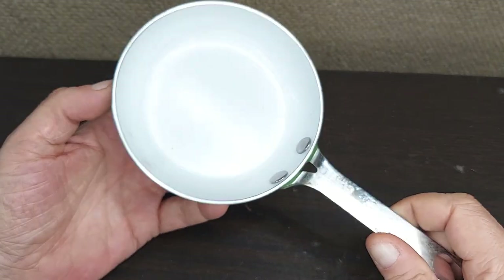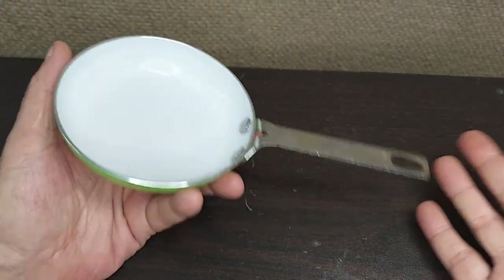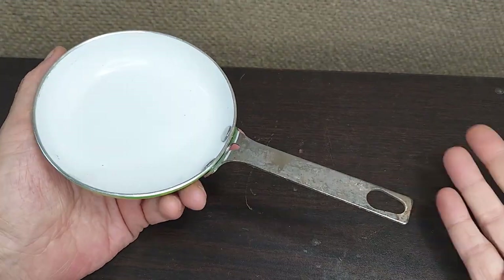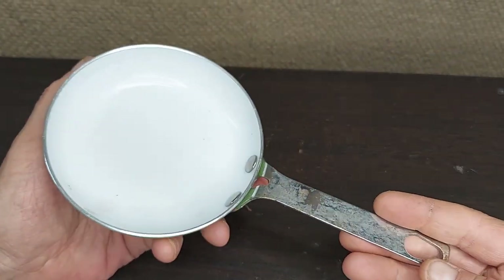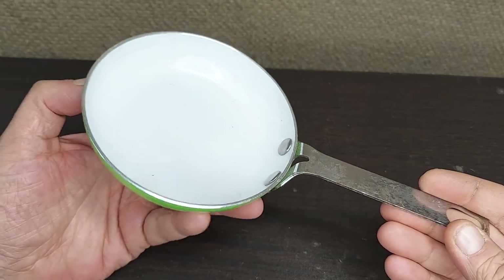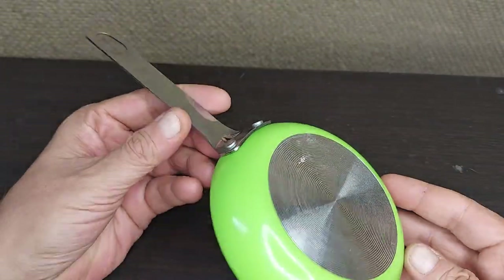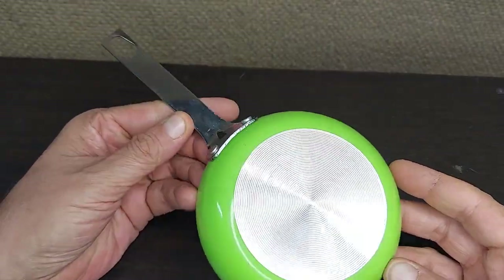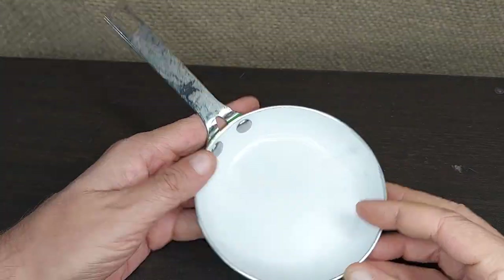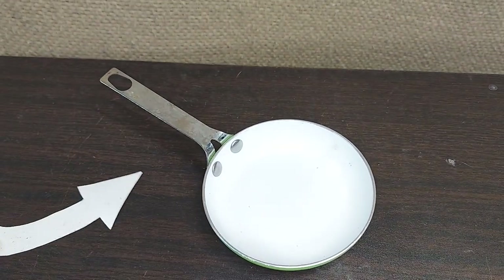For side things — if you just need a bit of garlic or some onions or something — you don't want to have to go through the trouble or use the real estate on the stove of bringing out a whole other pan. This is great for quick tasks and quick snacks. It looks really cool on the rack, great color, and easy to clean. That's a tiny green fry pan.